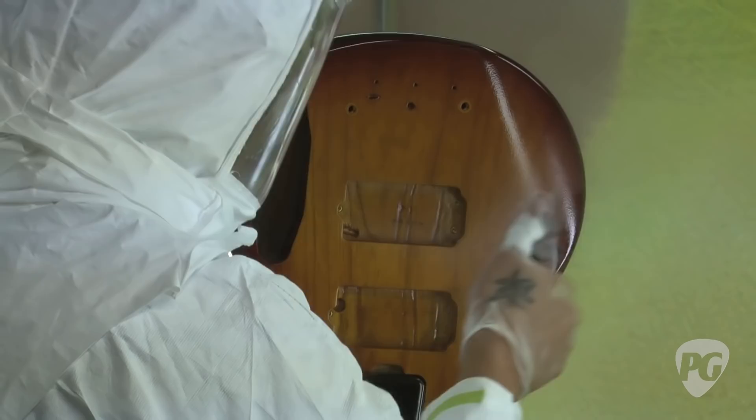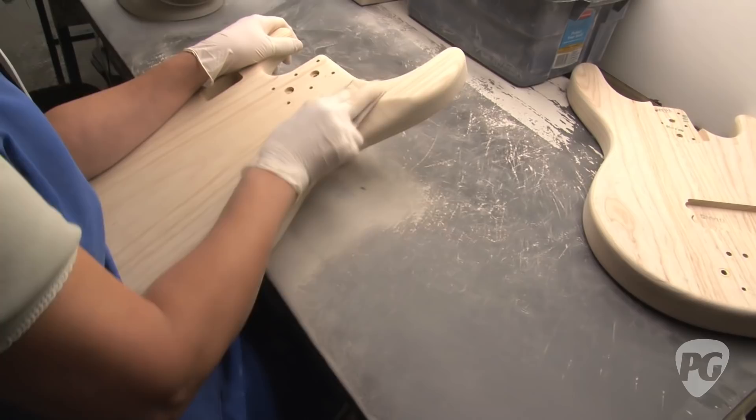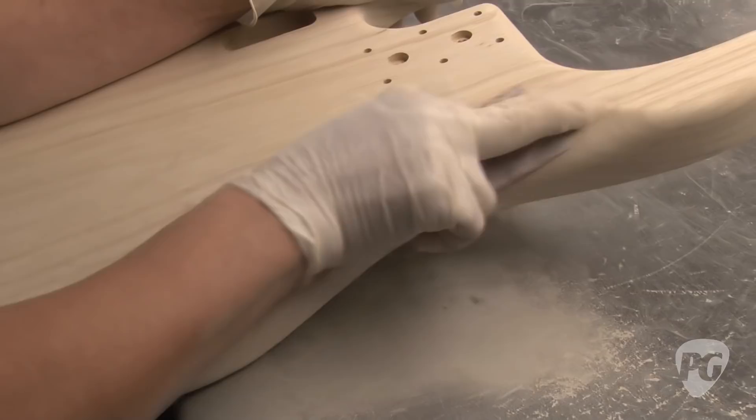This is all the nice hand work after it comes off the machines. She can feel just right. The difference between a good guitar and a great guitar is about a hundred details. And so we hope we know what they are after almost 30 years.